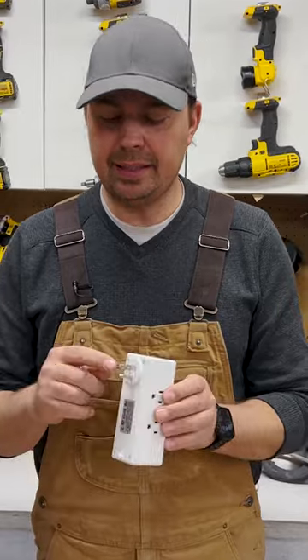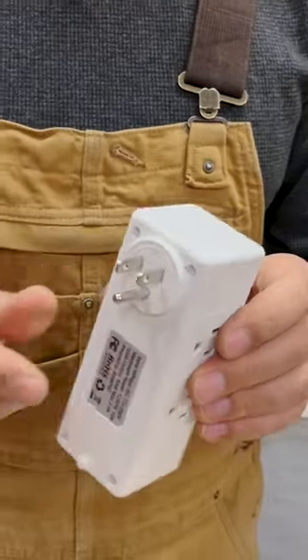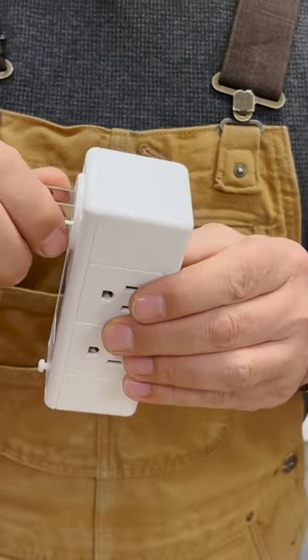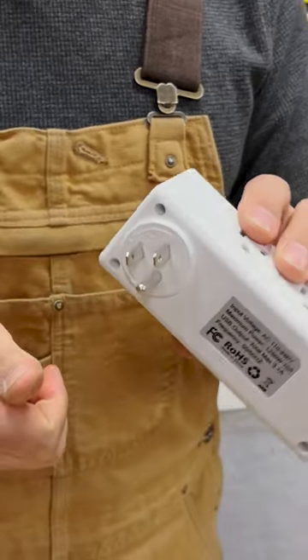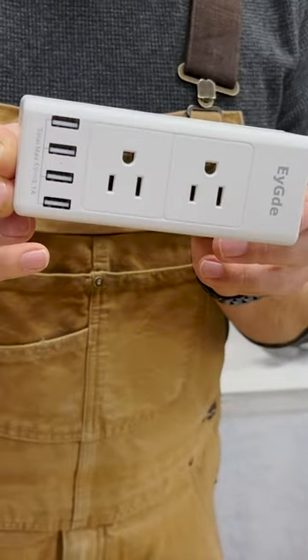One other thing is that this plug rotates 180 degrees, so you can turn it and don't have to keep it in one position. You can adjust to different positions so you can have your plug oriented more like this.